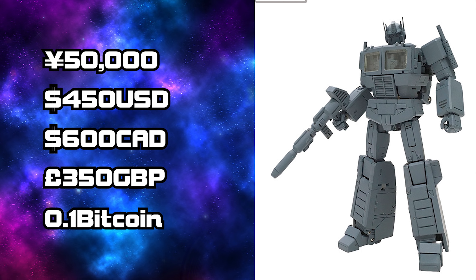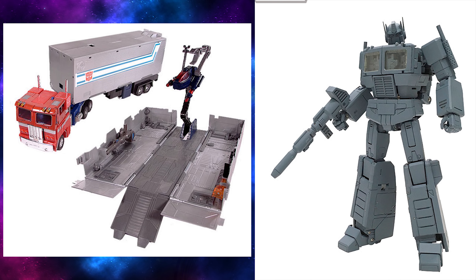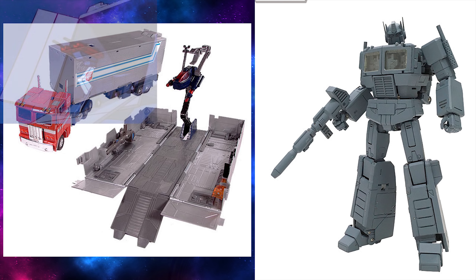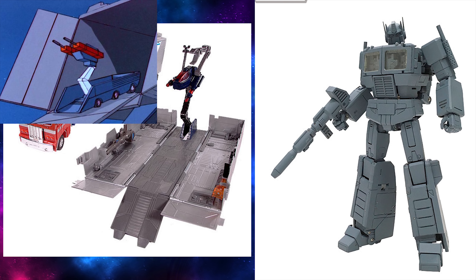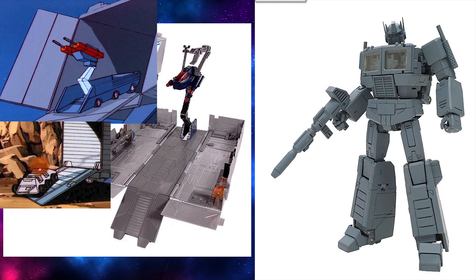In addition to the price, we also got information on what exactly is included. First off, we have the main body — Optimus Prime himself. Next, we got Compartment, which is supposedly the trailer. Now, this has all been Google translated from the original Japanese, so some of it might not be exactly clear. Next is the Cabin Anti-Aircraft Gun, which I assume is that little blue turret thing in the trailer. Next is Small Ball, which I would have thought was Spectre Sigma, but apparently it's Roller.